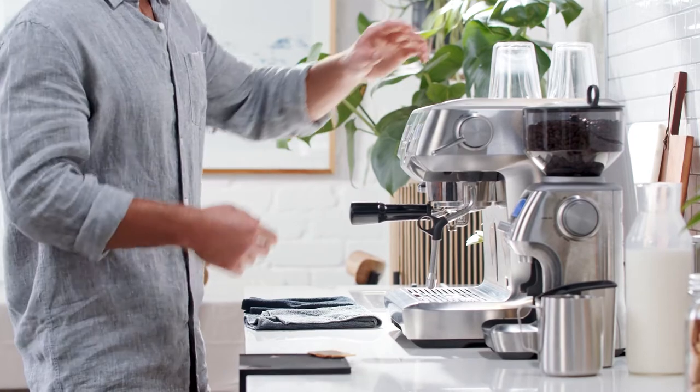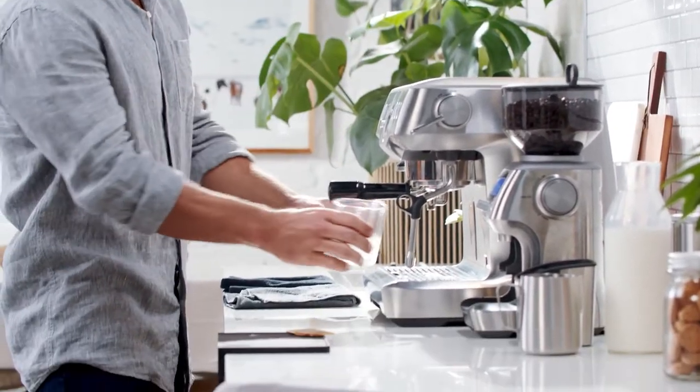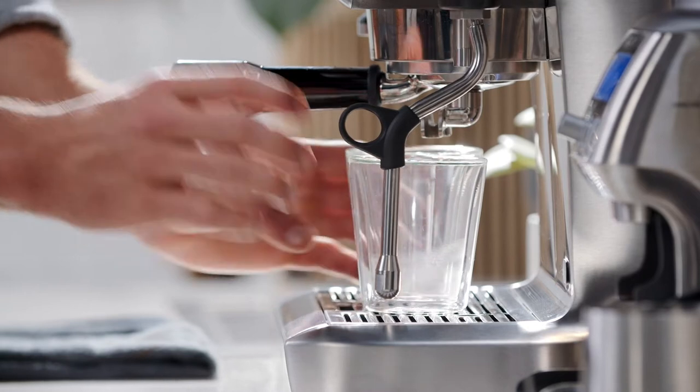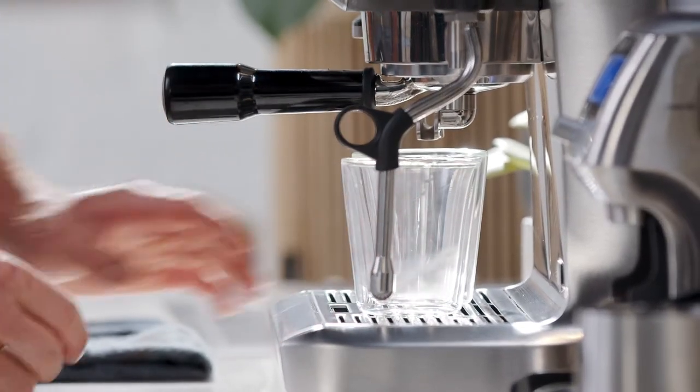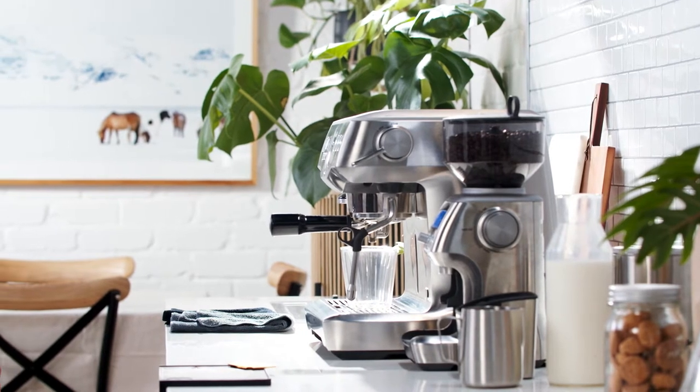Place the portafilter firmly into the group head. Before you start your shot, make sure you set your cup underneath. Today we're splitting our shot between two cups — most experienced baristas use the double basket to split the shots and maximize the recipe needed to create a balanced extraction.